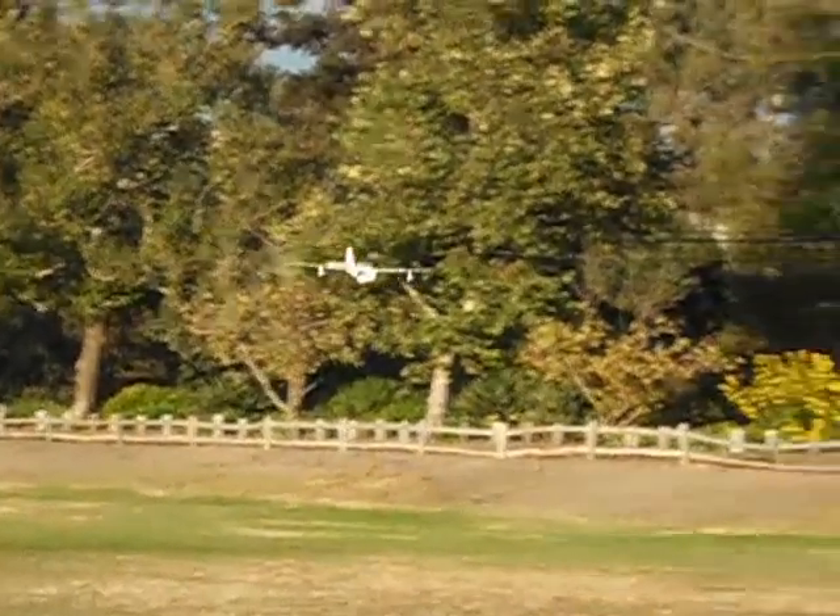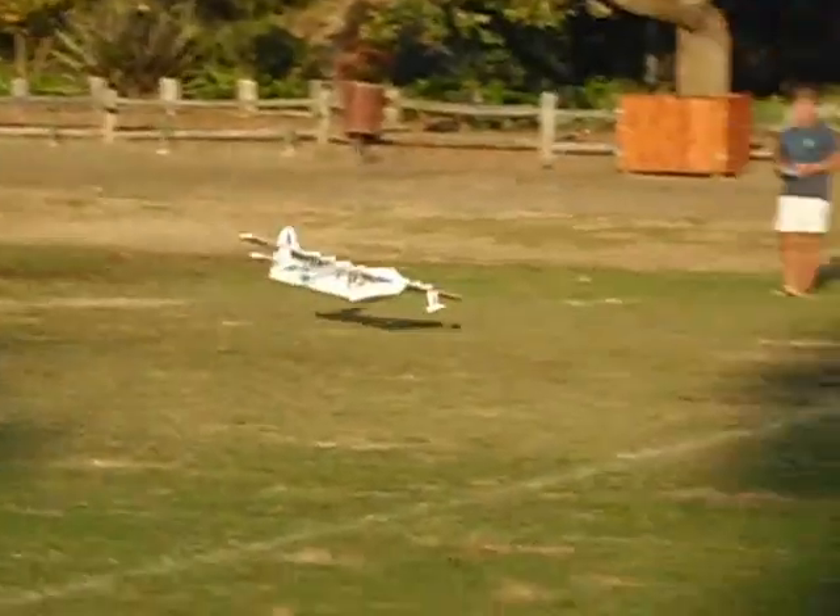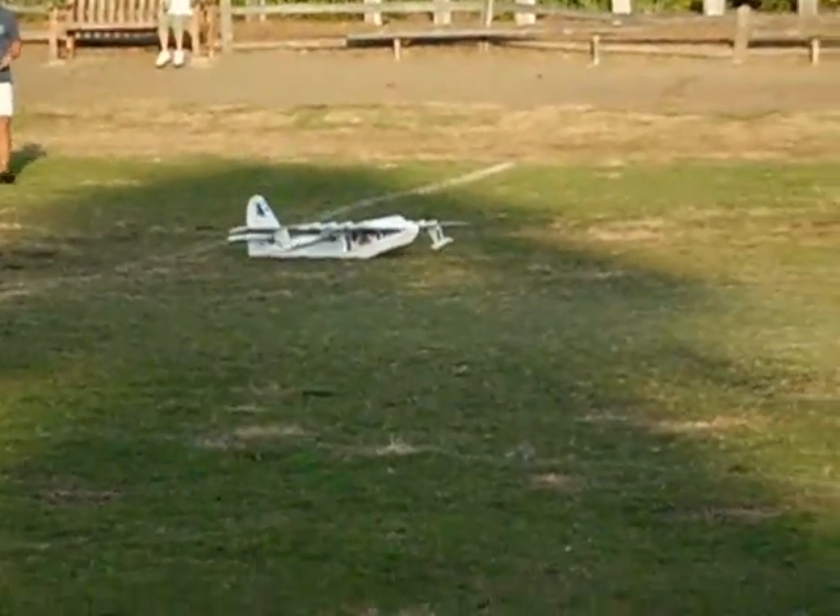This is me coming in for the final landing, and this one is even better than the first. I expect the ones on the water will be even better. Thanks for watching.